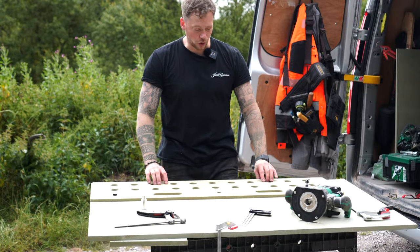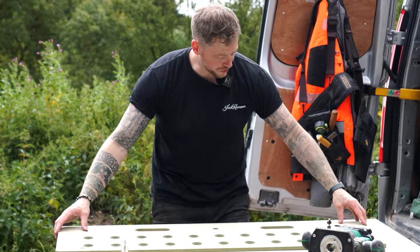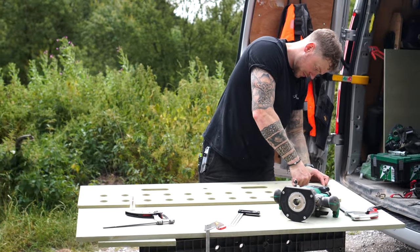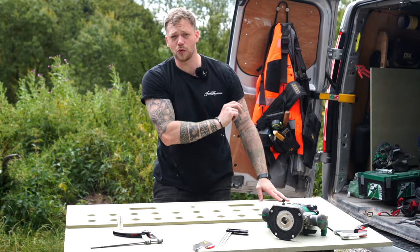Now we have done our first two sets of holes. What we're going to do is flip over our jig template, line up these two locator pegs with the holes that we've already cut, push them into place — and as you can see they're a very nice tight fit. That is then ready to go, perfectly aligned, for our next set of holes.